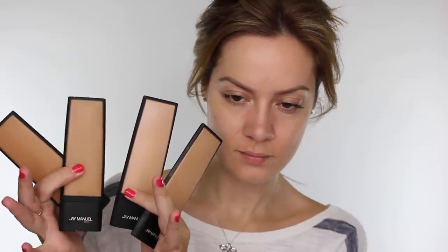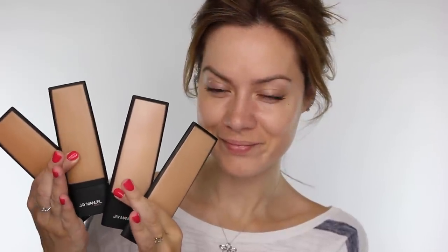So here are the Skin Perfector foundations. The range starts from light all the way down to deep and this is the range in medium, so I've got medium 1, 2, 3 and 4. I'm going to be adding a bit of colour to my face so I'm going to mix medium 1 and 2 together.